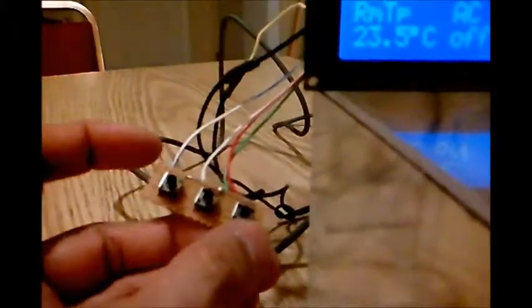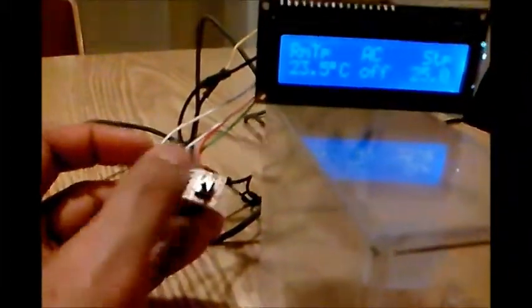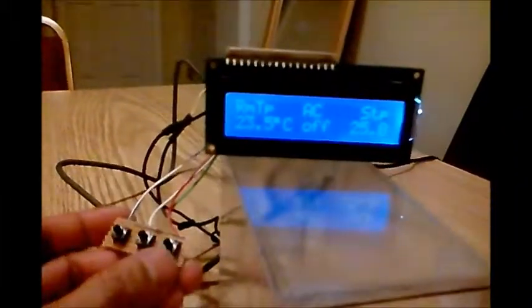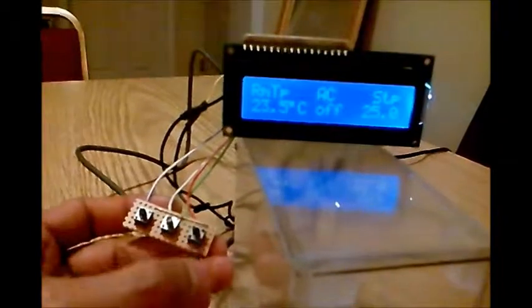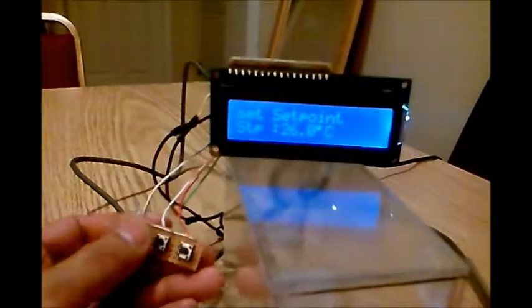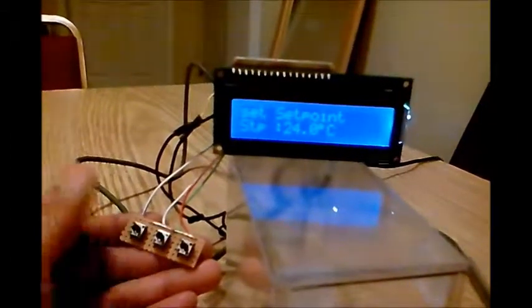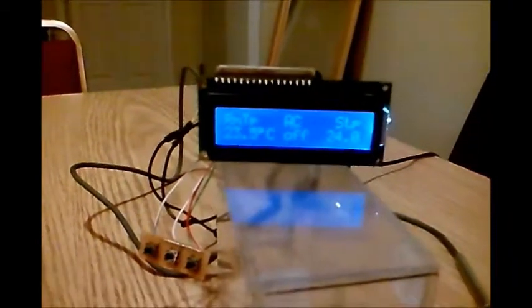There are four switches but only the two end ones are enabled or functional for programming — the middle one is not. If I want to lower the set point, like to 24, I just press one of those buttons. Set point — that's 26 — I'll lower it down to 24. I just leave it and it goes back.